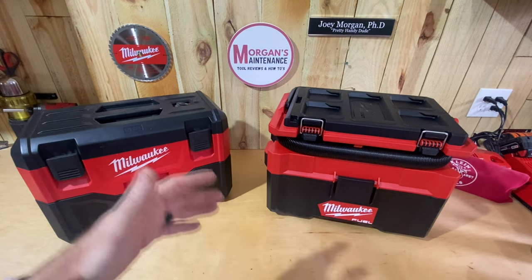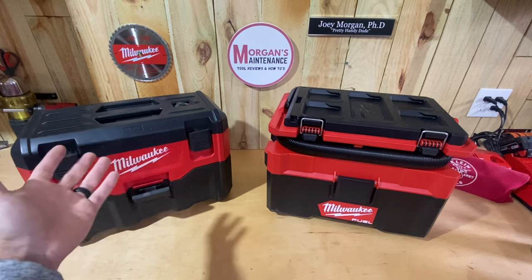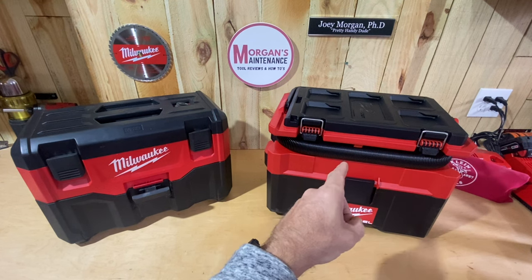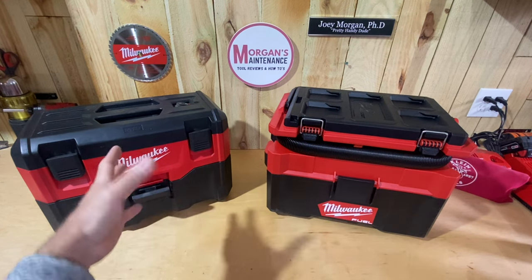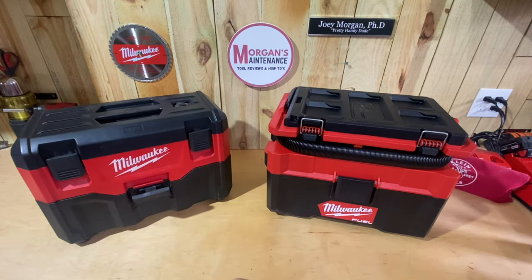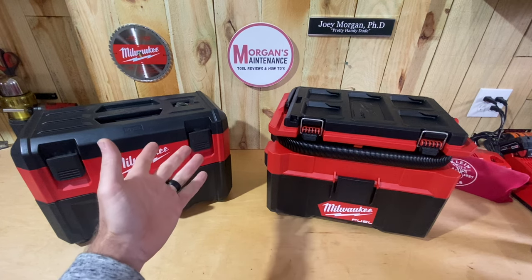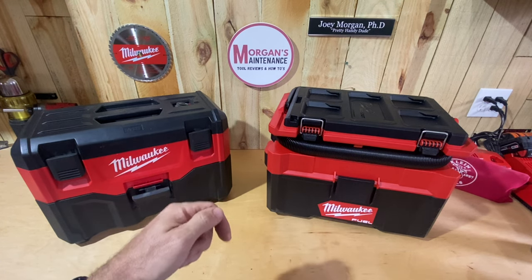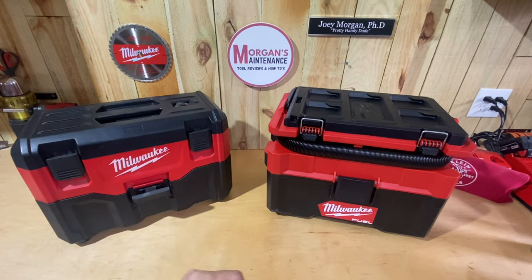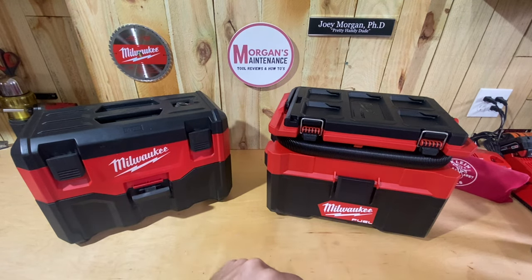Let me know in the comments if you like that same setup — a dedicated wet vacuum and a dry vacuum. Also if you've upgraded from the Gen 2 to the Packout, let us know your experience and which you'd prefer. Don't just take my opinion — read the comments, there are always great suggestions down there. I hope this was useful. Stay safe, have a blessed day, and I'll see you on the next video.